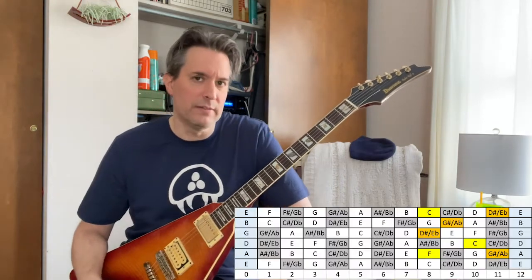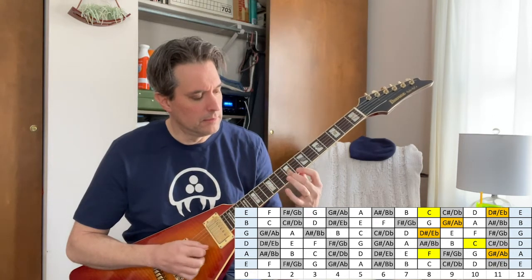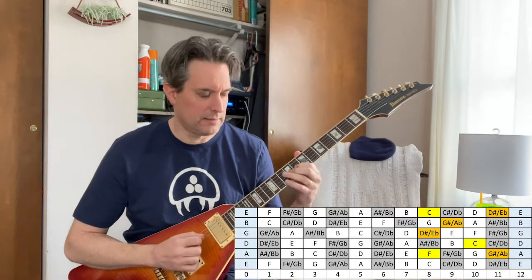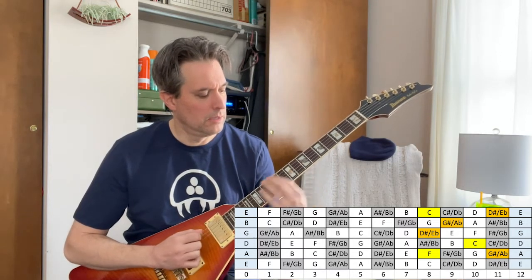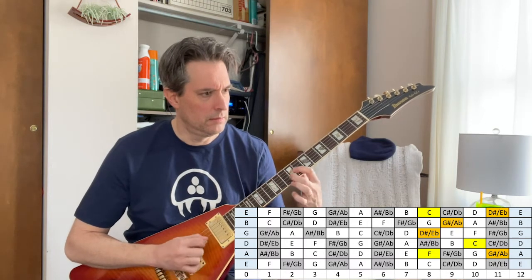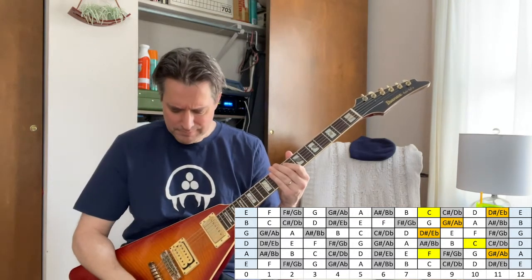Let's add another one — a minor 7 arpeggio using those same strings and that same pattern. If we do that on F again, we're going 8, 11, 10, 8, 11, 10, 8, 11, 10, 8, 9, 8, 11. Okay, so if we're emphasizing the F there, it's gonna be a minor 7 arpeggio.